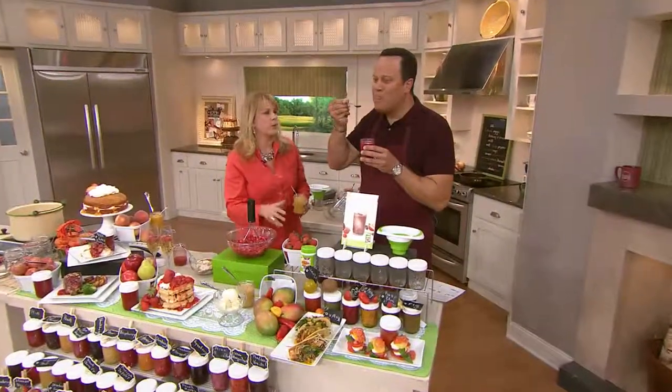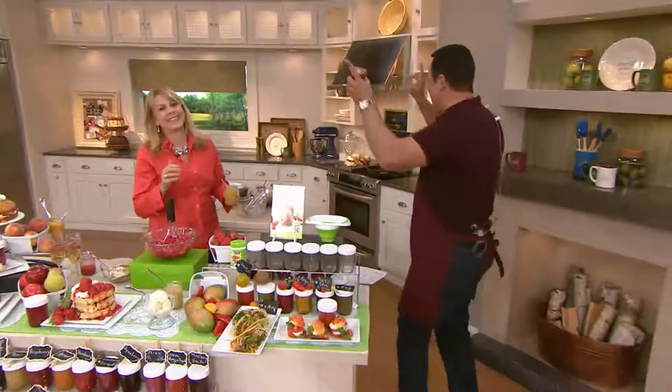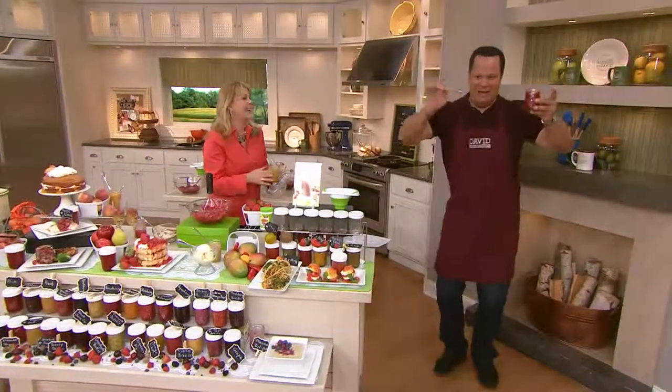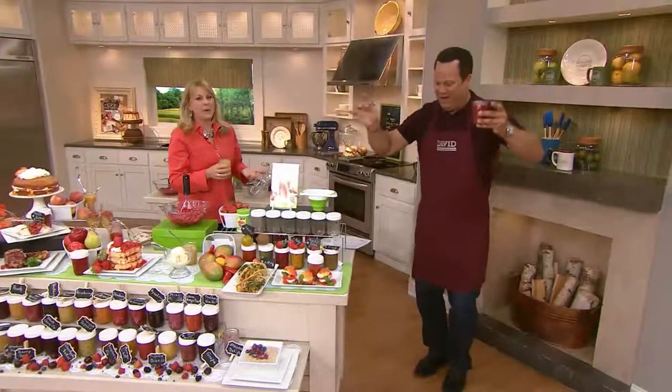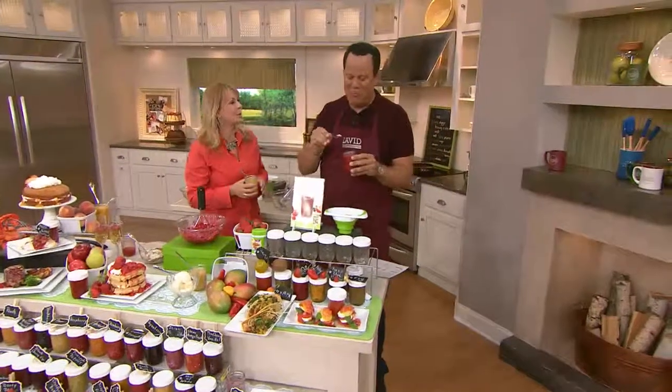It's so easy. You literally crush your berries, add your sugar and pectin. This is no cook. You stir it for three minutes, wait 30 minutes, and you're good to go.